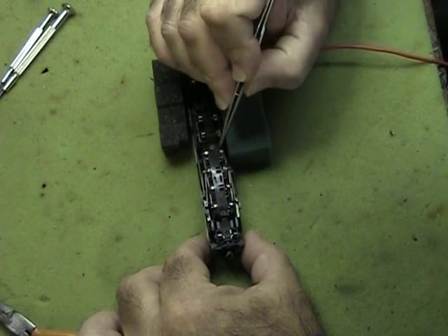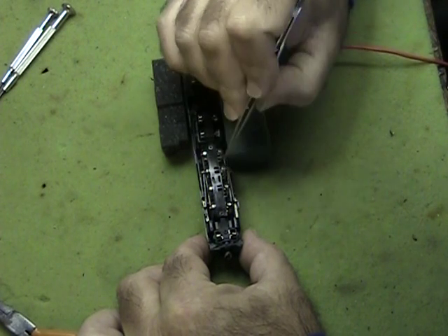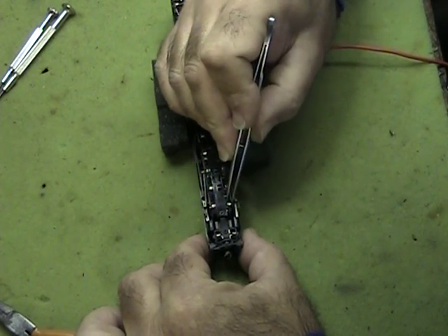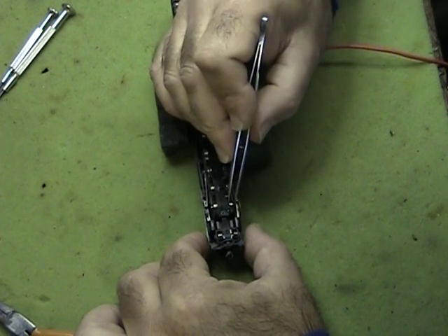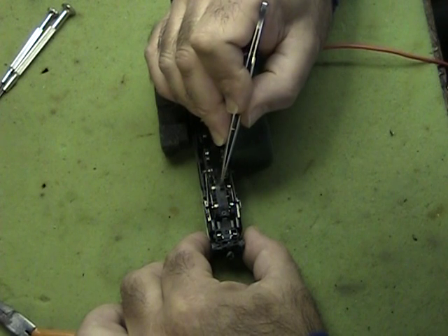These locomotives run with two drivers that are geared, and then two that are actually pushed and pulled through the side rods. So when that happens, if the wheel shimmies a little bit in its bushings, you get a little bit of binding.